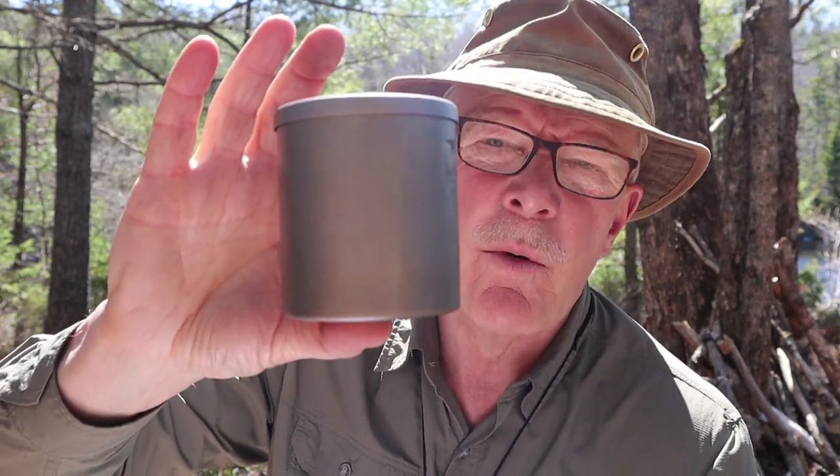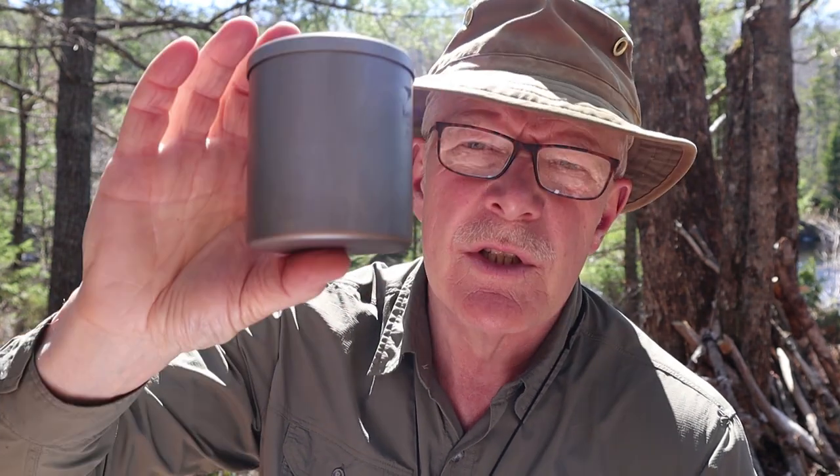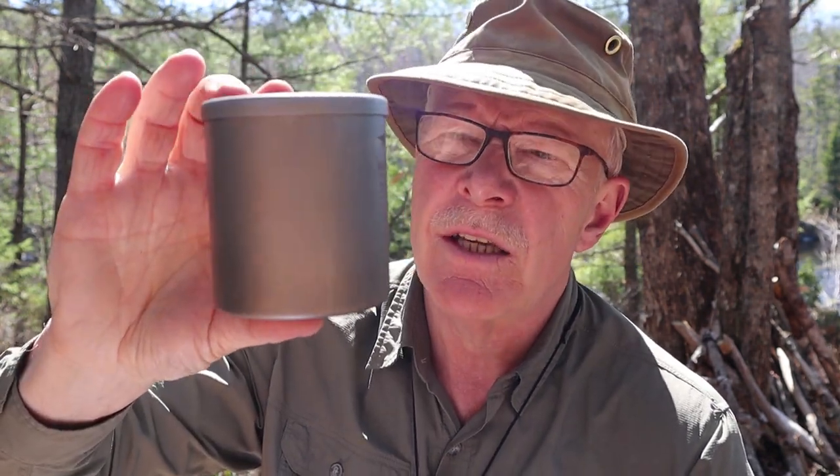Let me just refer to a couple of specifications here. 3.7 ounces — and that is with the included stuff sack — that's 104 grams. The measurements are three and a half inches in height by 3.1 inches in diameter, which is 88.79 millimeters. Again, not a whole lot to say about it.